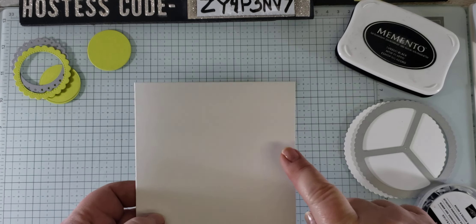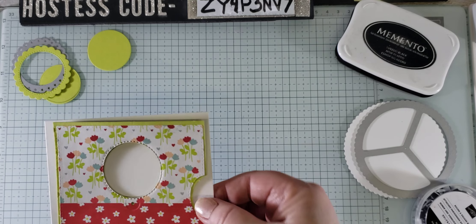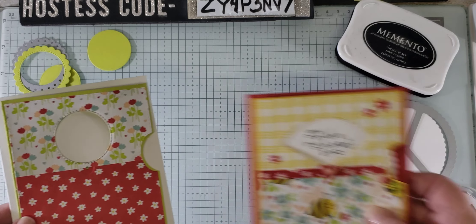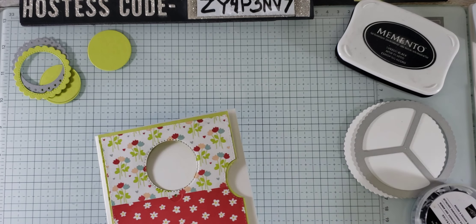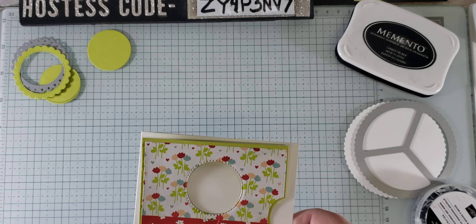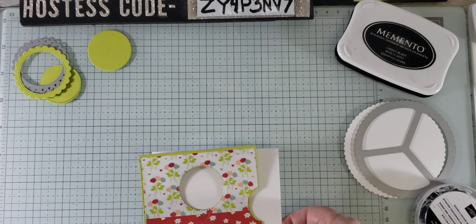I have seen some people punch this so that you've got a complete hole right here. You can do that, but I kind of liked the red showing. So I think I'm going to feel that way about the white — but I could change my mind. I'm thinking about it right now. No, not yet.